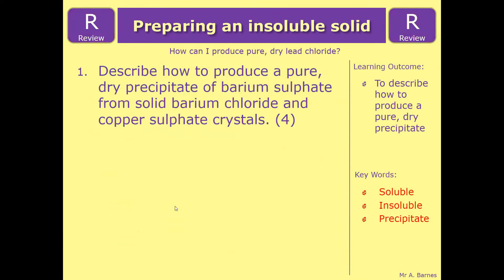Let's have a look at the review question which will end this video: describe how to produce a pure dry precipitate of barium sulphate from solid barium chloride and copper sulphate crystals. Very similar question, just different reactants. Have a go at it, and that ends this video.